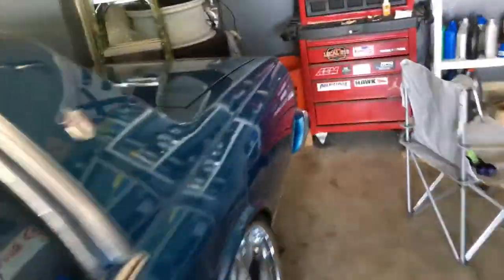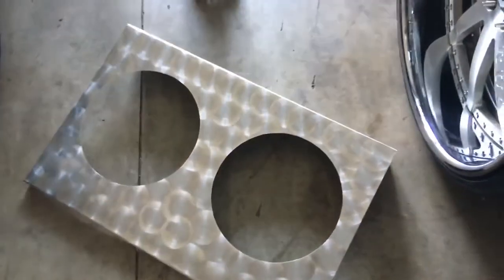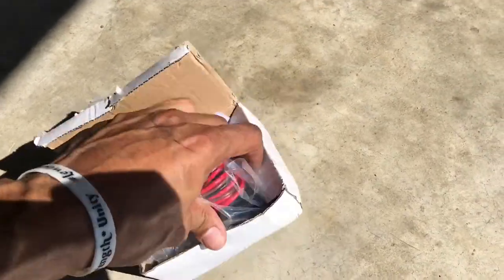Here the fans go. I scrounged up a couple of 12-inch fans — cut and bent, hopefully they fit. So we'll try to get those put in there. Here's the wire harness I got for the electric fans. Pretty much, I think they kick on at around 185 or 165 degrees or something like that.